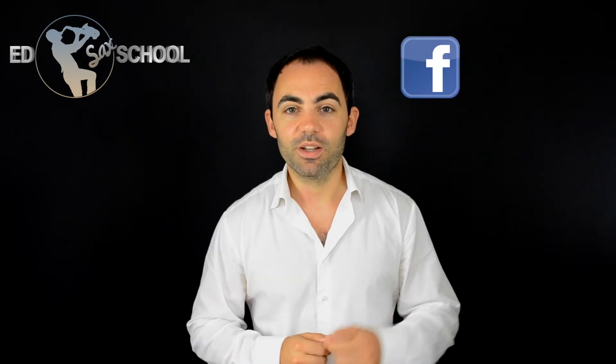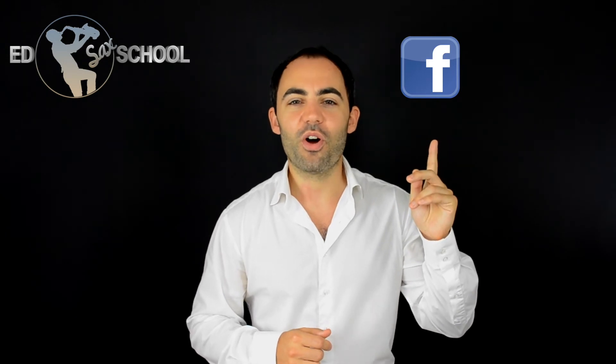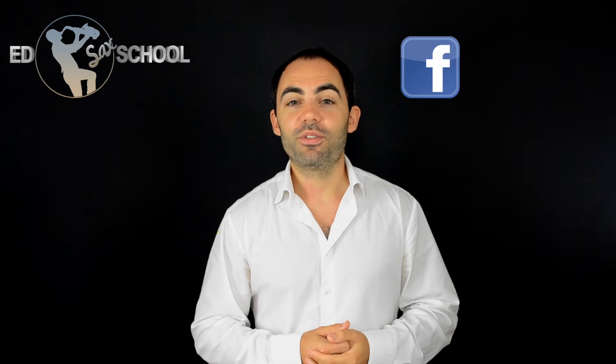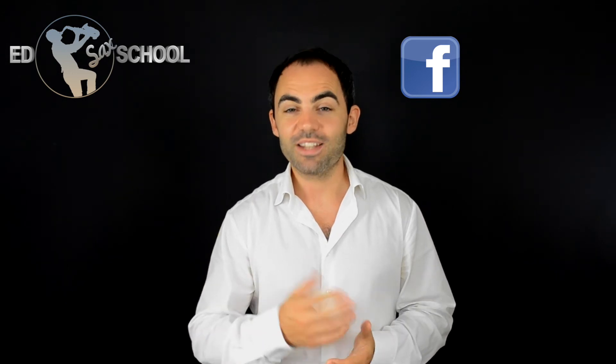If you've got any questions about the practice, or if you want to suggest lesson ideas or another artist for me to look at, or if you want to chat to other members of Ed Saks School taking this series, just come to Facebook. You'll see a link here: facebook.com/EdSaksSchool. Like the page and you can take part in the discussion there.